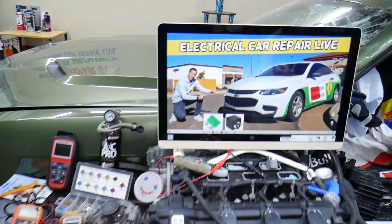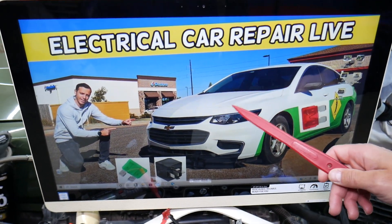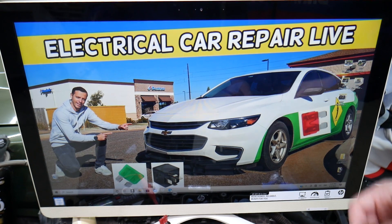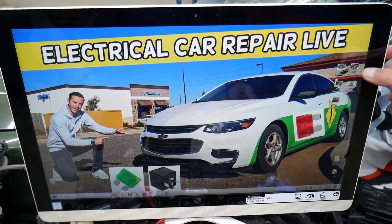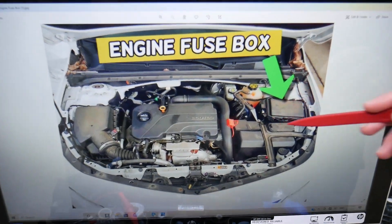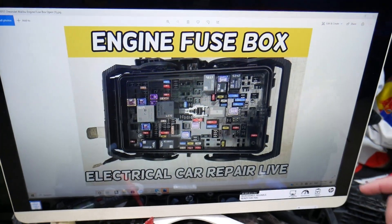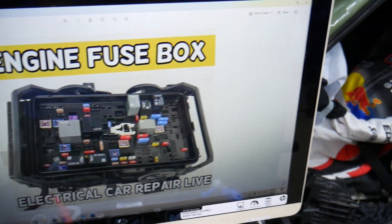We'll demonstrate on a 2017 Chevy Malibu, but even if you have a facelifted or pre-facelifted version it should work, as long as it's that generation from 2016 to 2023. You have two different fuse boxes, but we'll be working in just one of them. It's right under the hood — open the hood, face the engine, and on the right side you have a fuse box. Open that cover and under it you'll find the fuse box.